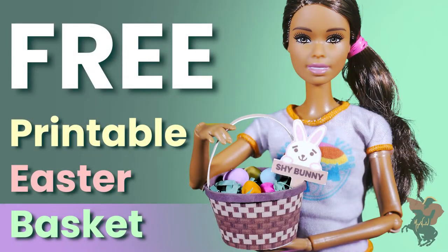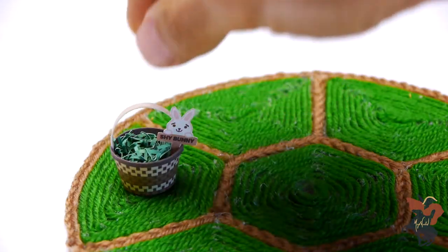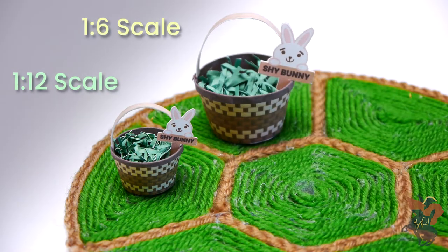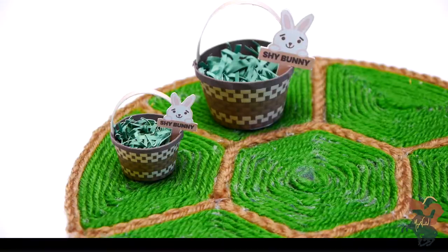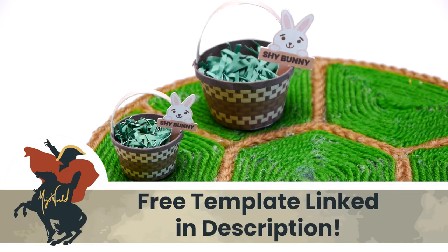This Easter, as a special thanks to all my subscribers, I'm giving away this printable Easter basket template exclusively on our YouTube channel so that dolls all over the world can join in on the fun. The link to this free printable is in the description below if you want to craft along with me.